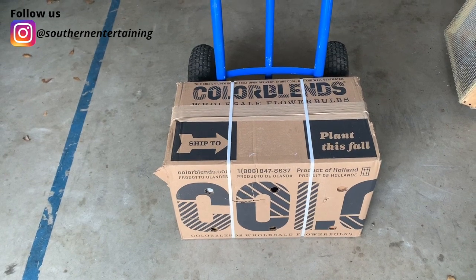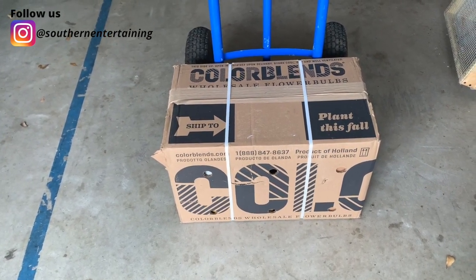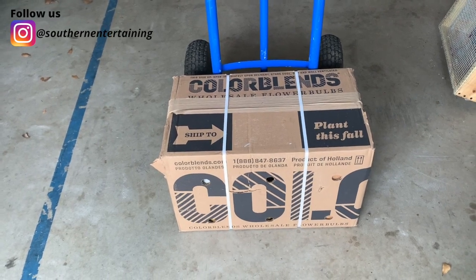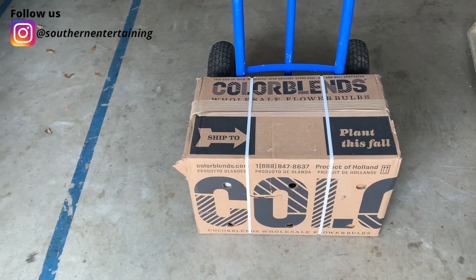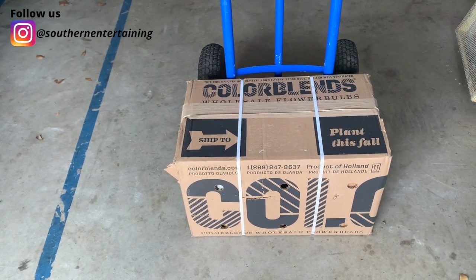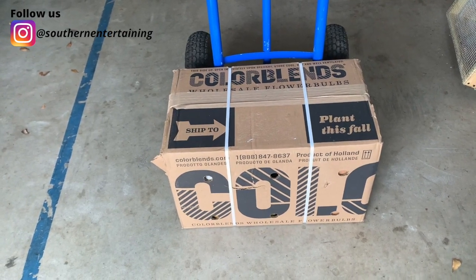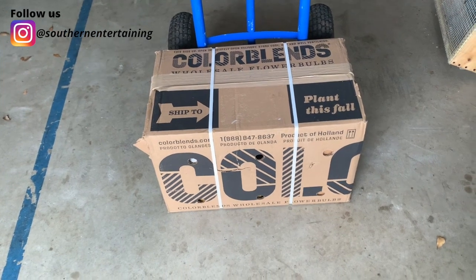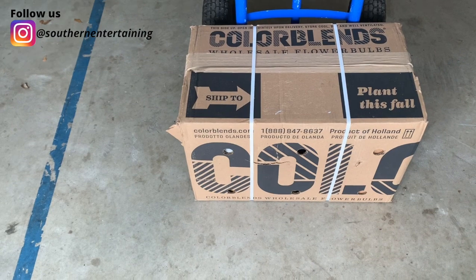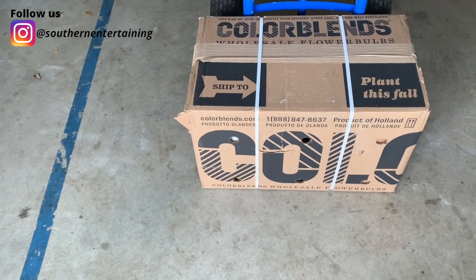One option you could do is if you have room in your refrigerator, you could put them in there. But as you can see from this box, I ordered more than a few. We used to have a refrigerator in the garage, but our kids are leaving — we're down to one child at home — so I opted to get a deep freezer, sold the refrigerator, and now I need a refrigerator. I could probably get tulips from the big box stores and give them that cold period, but I can't.